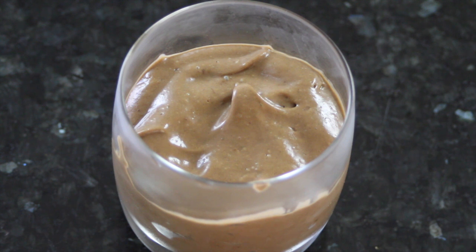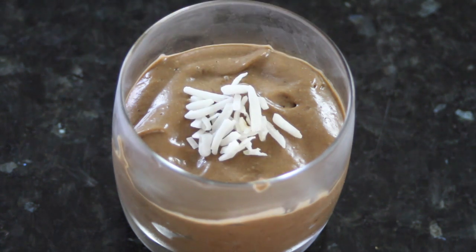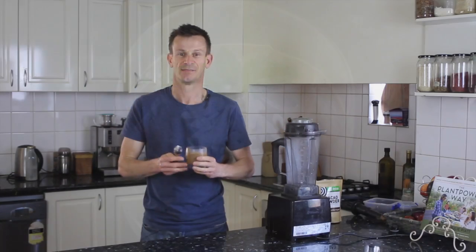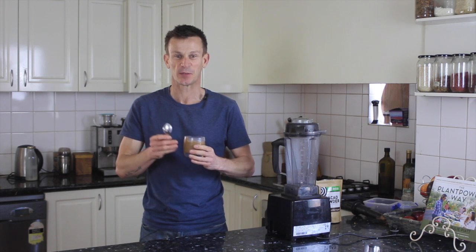So now that our chocolate mousse is done, all we need to do is sprinkle a little bit of coconut on top, add a mint leaf and we're done. And that's all it is to create an amazing chocolate mousse. When you think about the ingredients that go in this, it's all good for you — so why have it just for dessert? You can have this treat anytime you like.